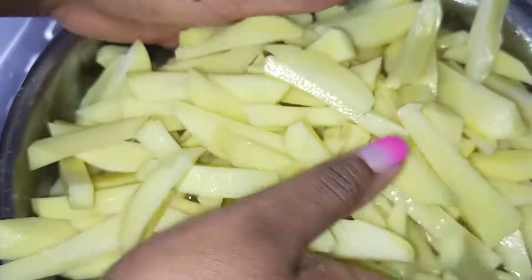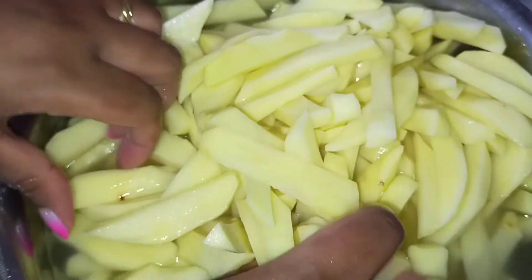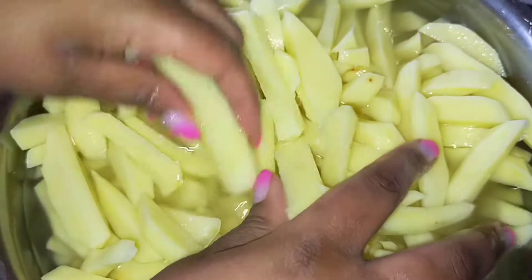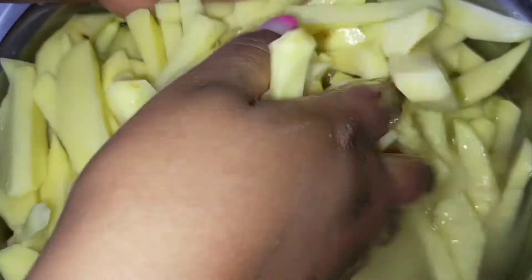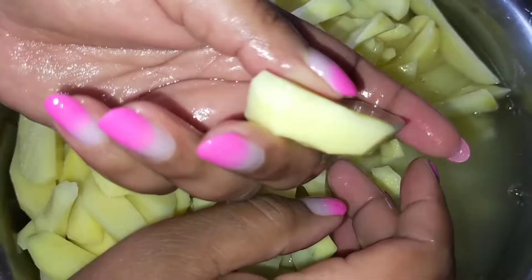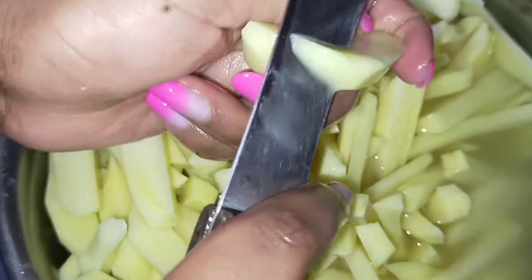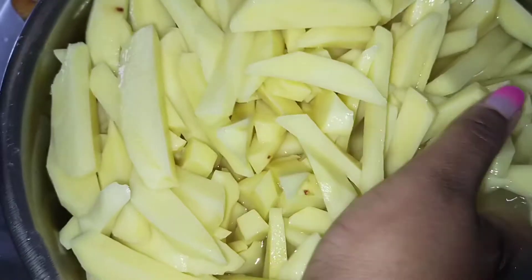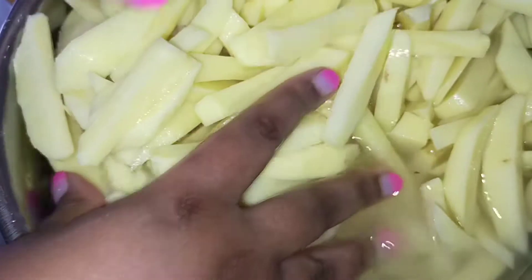Clean this water from the potatoes and make sure that they are not submerged in water. You also want to make sure that you have sliced all the potatoes before you start. You'll always find unsliced pieces, so it's always good to confirm that everything has been sliced. You can easily forget some pieces and find them when you have already started frying, which could deter your process.